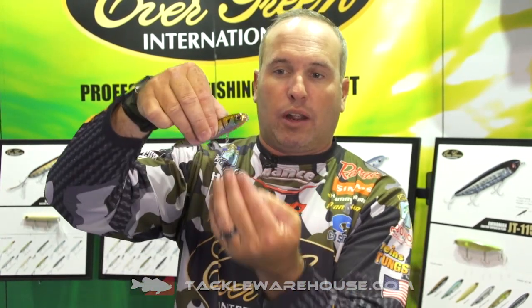We wanted to design this bait after a balsa style topwater bait. The problem with balsa style topwater baits is they have a tendency to roll, so you lose or miss a lot of fish. This bait has a squared-off edge, which means when a fish pushes the bait, you get better hookup ratios.